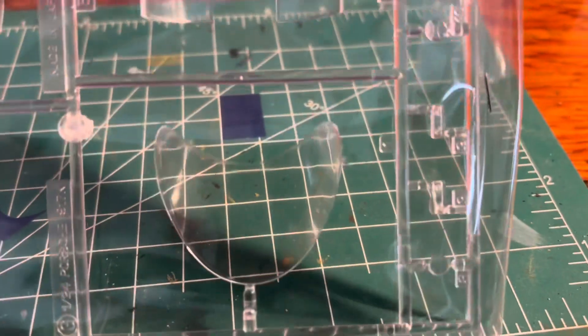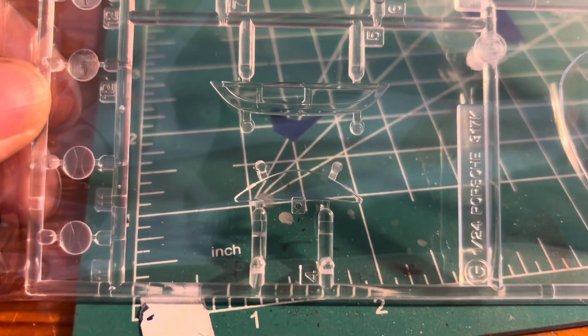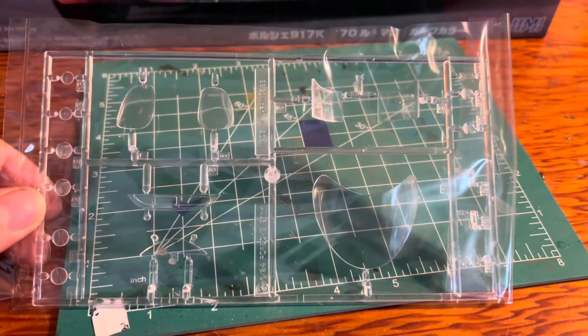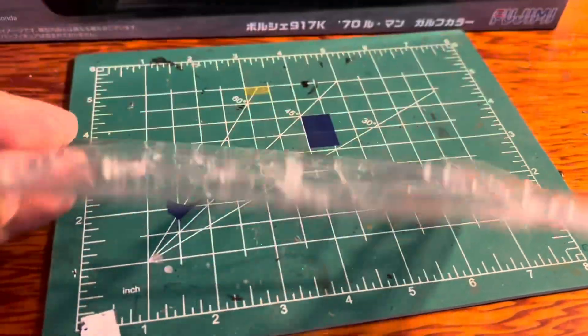Here is the clear — I don't want to take it out of the package so it doesn't get scraped up. I'm trying to get this the best I can. But that is the clear sheet, or the clear sprue.